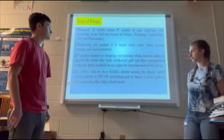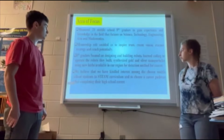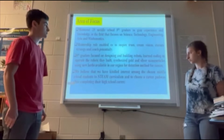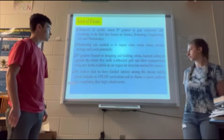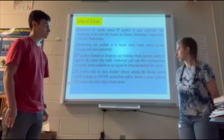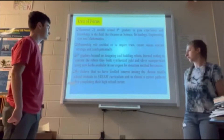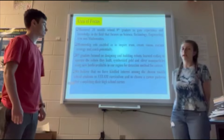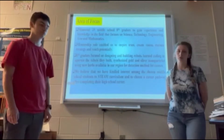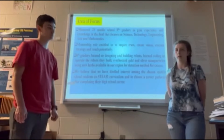The 8th graders focused on designing and building robots, learning coding and wiring to operate the robots they built. They synthesized gold and silver nanoparticles using herbs available in our region for a detection method of cancer. By doing this, I believe we've kindled an interest in the students in the STEAM curriculum and a different career path after high school, since they're getting a look into it before the rest of the middle school classes.